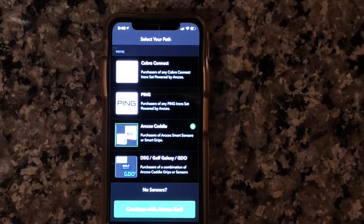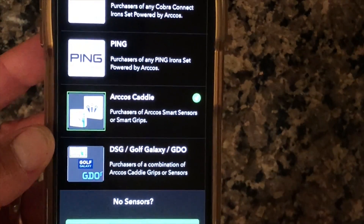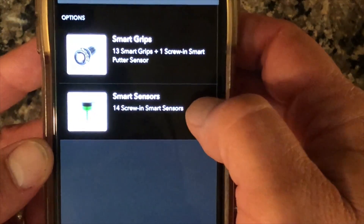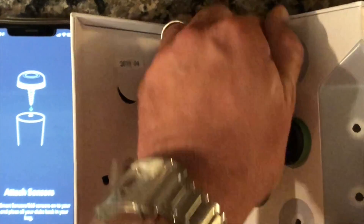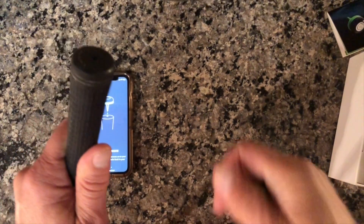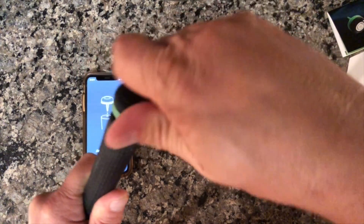I have the Arcos Caddy 360 selected — continuing. I have the smart sensors. It tells me to attach the sensors. I'll show how it's done — there's nothing to it. The sensors come unscrewed out of the box. Here's my 3-hybrid: put the sensor into the hole and screw it in. It might take a little bit of pressure, but it's not going to pop out.